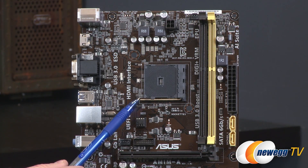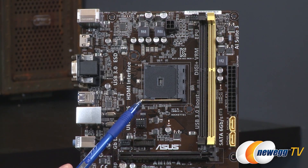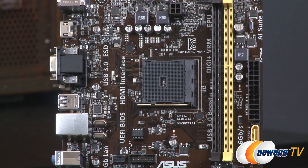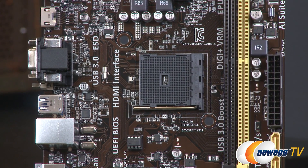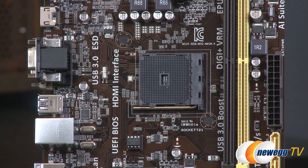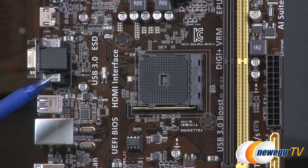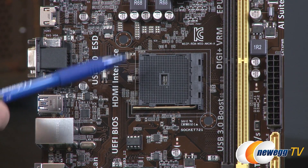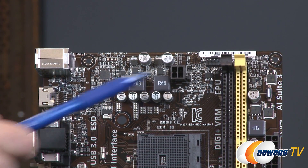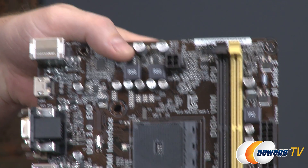The AM1 socket is not backwards compatible with any other existing AMD sockets — this is a completely new socket from AMD. An APU compatibility list will be available from the ASUS website, covering which APUs in the Athlon and Sempron series can be slotted into this board, with more expensive ones generally being faster. Above the socket there's a supplemental CPU power connector — a standard 4-pin ATX 12V for extra power to the APU.